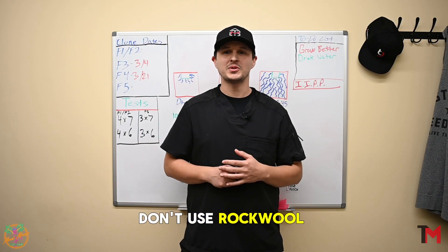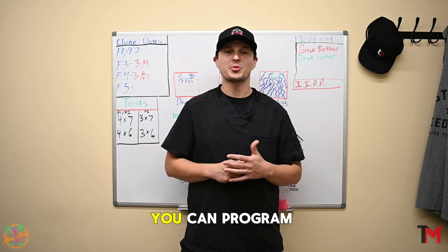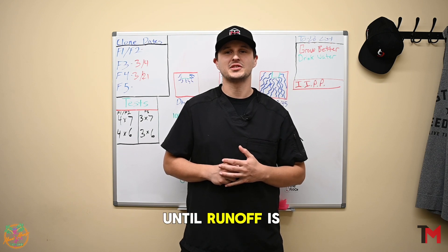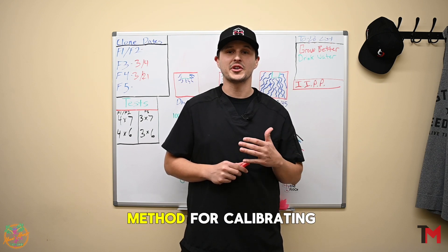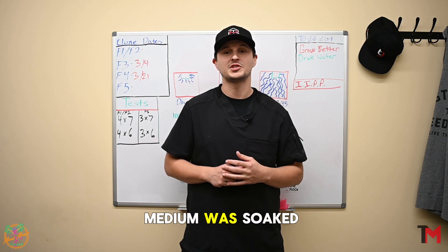Now, if you don't use Rockwool as your medium of choice, or fully submerging just isn't an option, you can program your initial calibration by slowly irrigating your medium to capacity until runoff is achieved. Use the same method for calibrating the EC by selecting your value to match what your medium was soaked in.